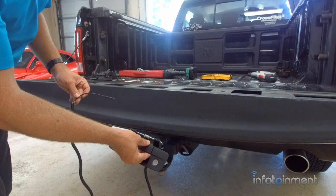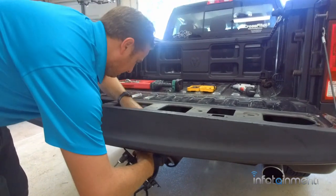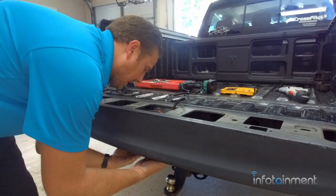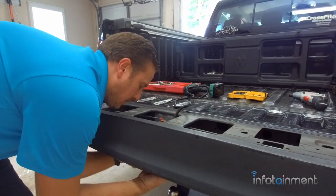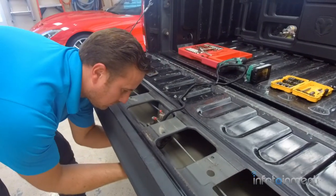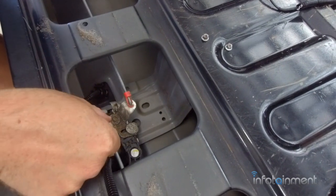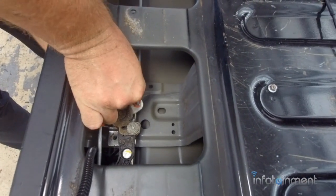Now we're going to go ahead and install the handle. We'll stick the wiring up through the hole where the handle's going, and then install our handle. You kind of have to rig it around a little bit to get the handle in. Now that we have it in place, we can go ahead and reinstall our two eight millimeter nuts.